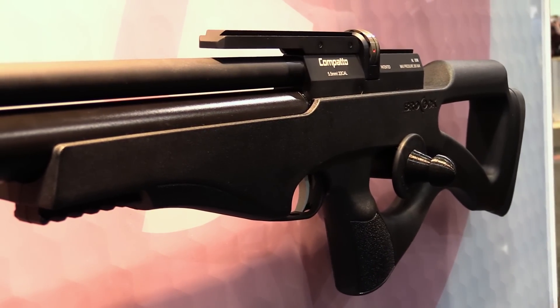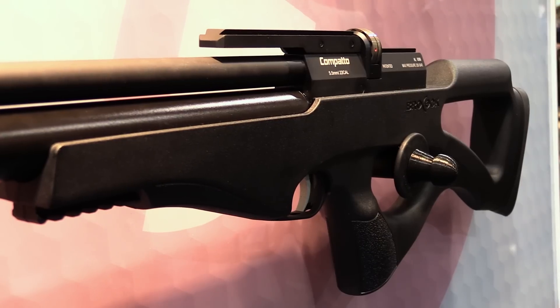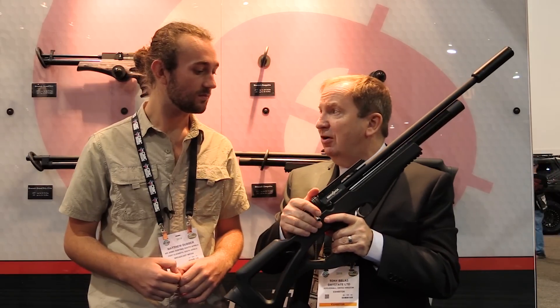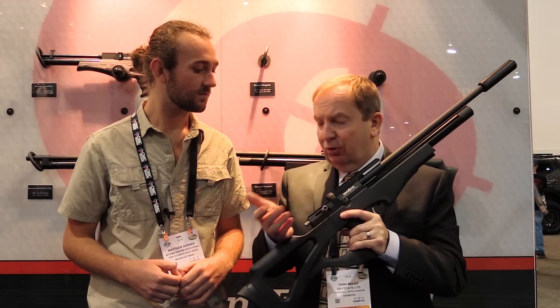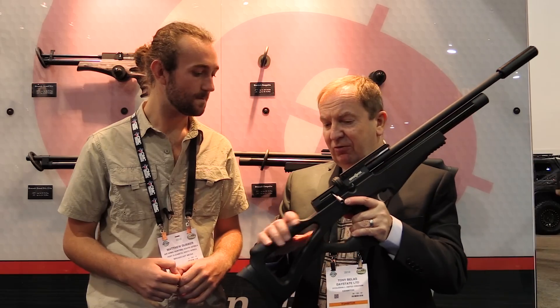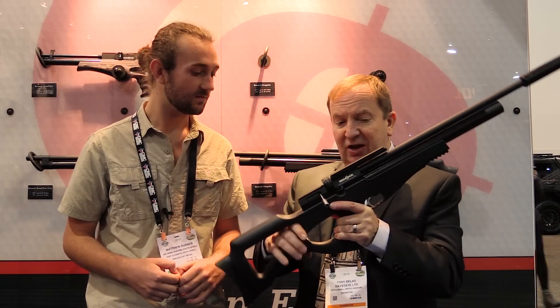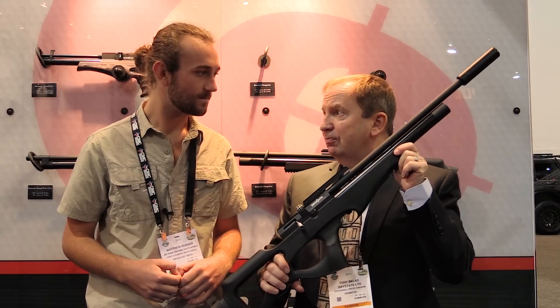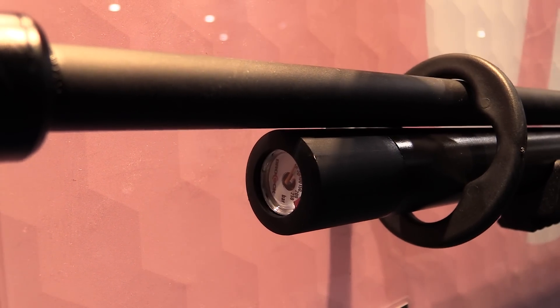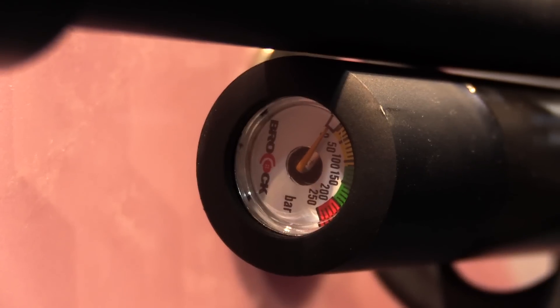For that £589 you get something really quite special. You get the slingshot hammer system — a revised version taken out of the Huntsman Needle. You have a 10-shot rotary magazine, a straight-pull stainless steel bolt assembly, a beautiful fully synthetic stock — a proper piece of casting — a 150cc air tube very similar to the one on the Huntsman, a pressure gauge at the end, and a shrouded barrel.